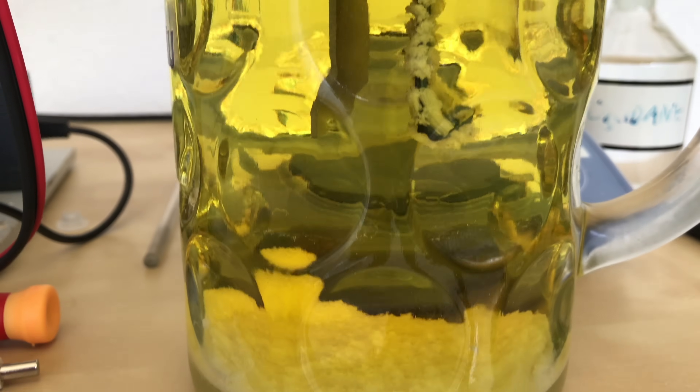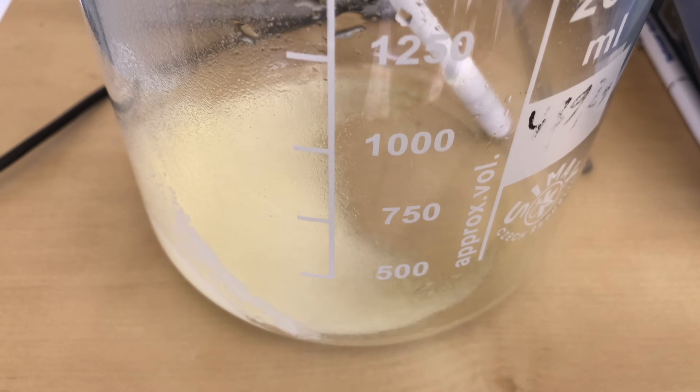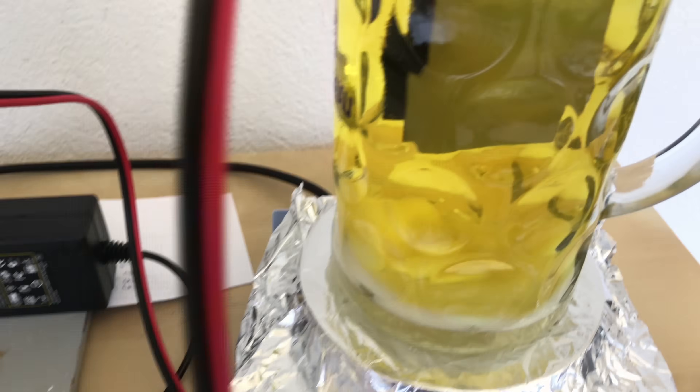24 hours later: the next day a lot of crystals had already separated out. You can see that some of them settled on an electrode because overnight the solution cooled down way too much. The contents of the electrolysis cell were poured into a large beaker, then the solution was poured back into the electrolysis cell leaving the powder behind.